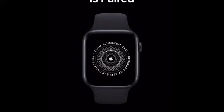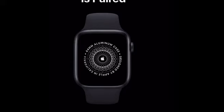So what we'll go ahead and do now is — it says 'Restore from backup or set up as new Apple Watch.' The Apple Watch is already paired, which is great. We will go ahead and set it up as a new watch.